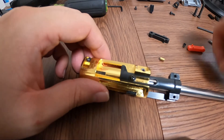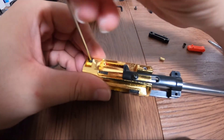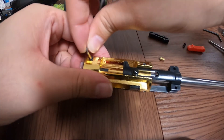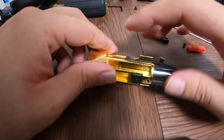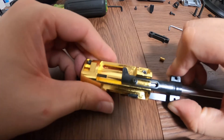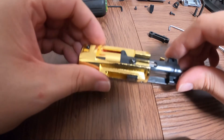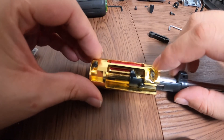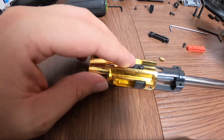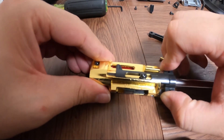With the Maple Leaf lever and the stock VSR hop-up adjustment piece, it does get a little sticky. I would recommend keeping the hop-up unit loose a little bit, pop this in, put the guide screw in, and from there it will be a little tight but it will do the job pretty good.